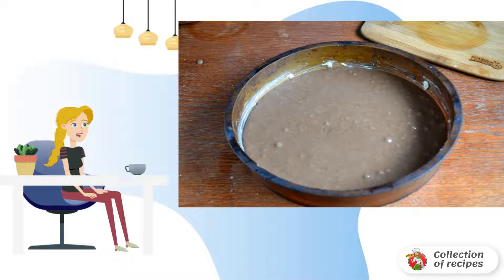Pour the dough into a baking dish with a diameter of 22–24 cm and send it to the oven, preheated to 180 degrees, for 20 minutes.